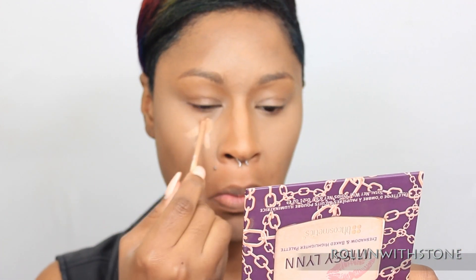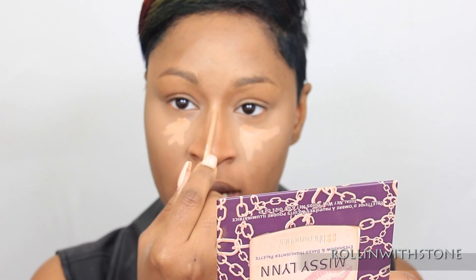Now to give my highlight an even more flawless finish, I'm going to go in with a second layer of concealer, which for this one I'm going to use the Maybelline Fit Me Concealer to go right over top of the Maybelline Lumi. And since this one is just about half a shade darker, it also tones it down and gives it a more natural highlight.